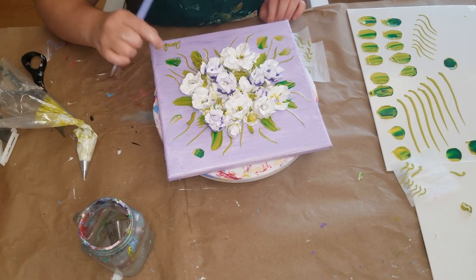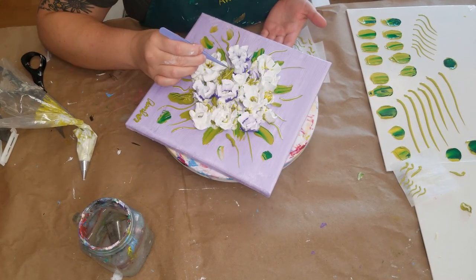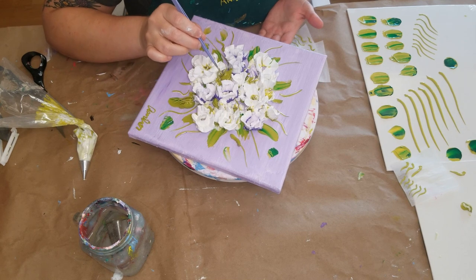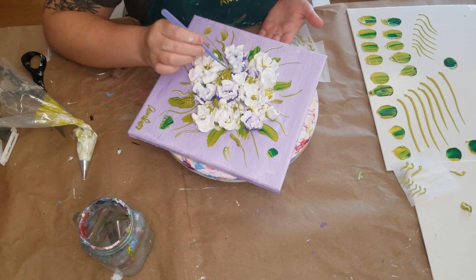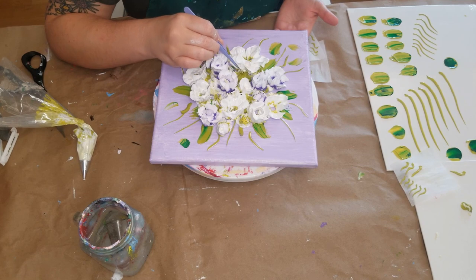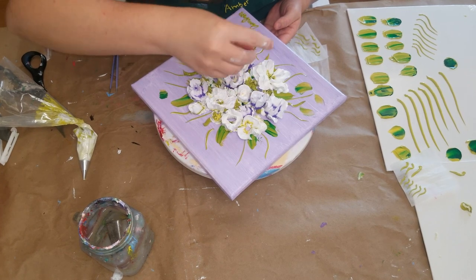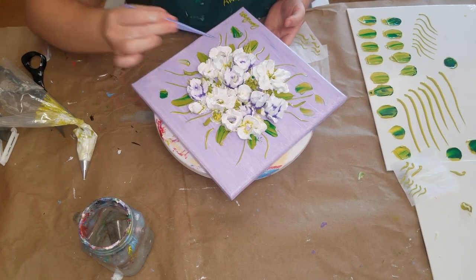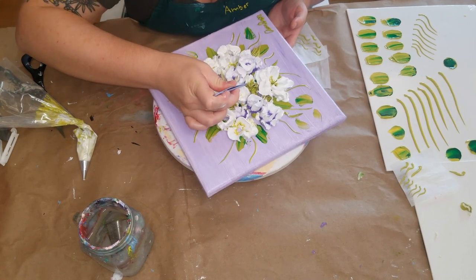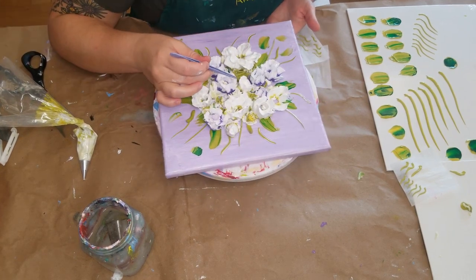Now I'm just using these little leaves, rolling them up so they have a little more texture and a unique look. After this, I'll need to add some centers to the flowers. I think I just went with a regular yellow — we'll see it in a minute.